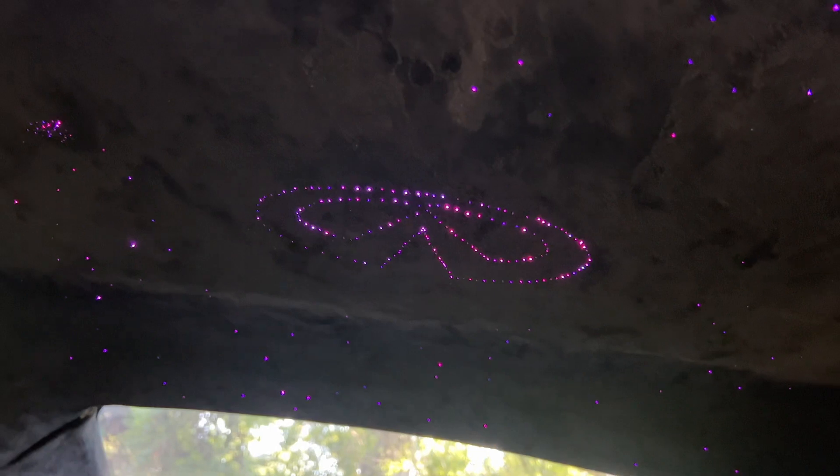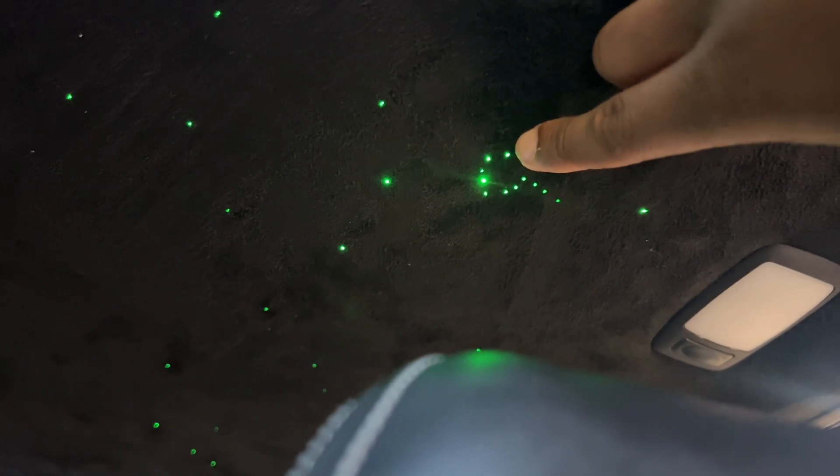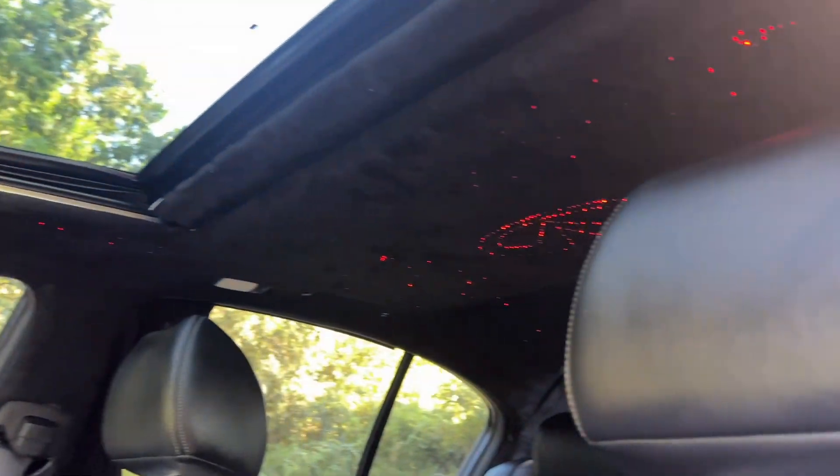Let me show y'all what's above me - turning the camera up, we have the stars. They are sick. I have the Infiniti logo in the back seat with some shooting stars. I tried to do the little dipper but that didn't come out right. I have it all around - this is a full star headliner. I even did the sunroof, which is kind of difficult to deal with now that I think about it - I wish I hadn't, but I did the sunroof too.